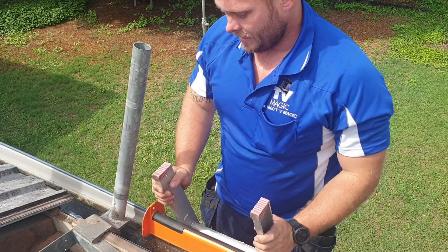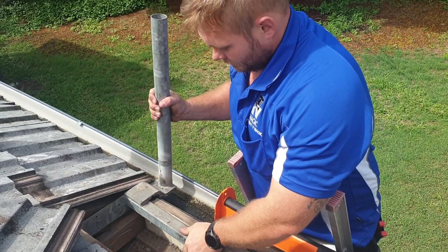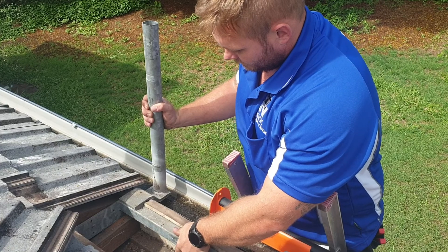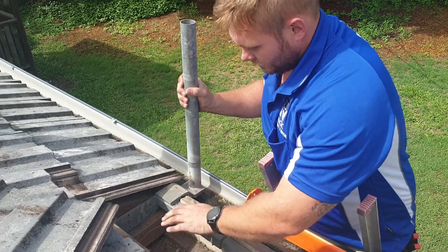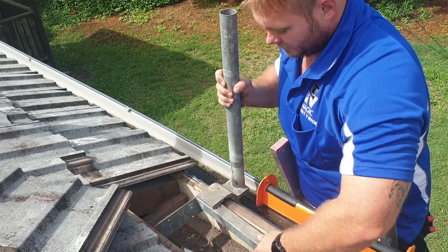So we've got our little notch cut out of the fascia so the gutter mount can sit inside the fascia there. I've done a test fit to make sure the tile can fit back over and it's all nice and flush and tidy.